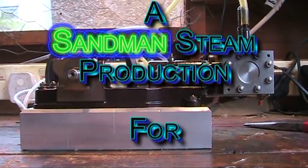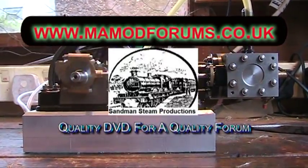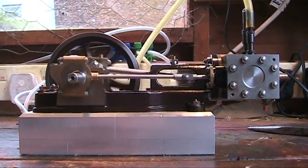So there it is now - my Stuart Number 8. Going so well and looking so good. Really pleased with this one. See you on the forum. Bye now.